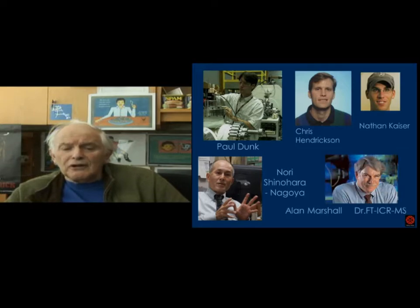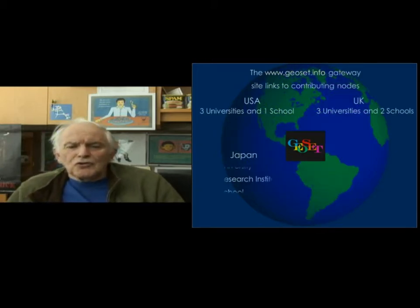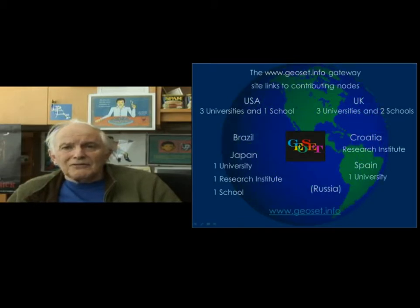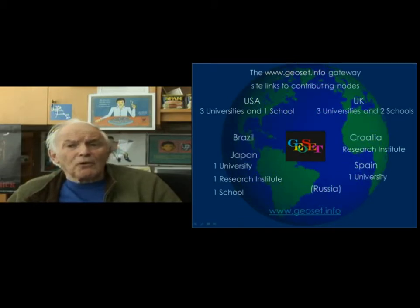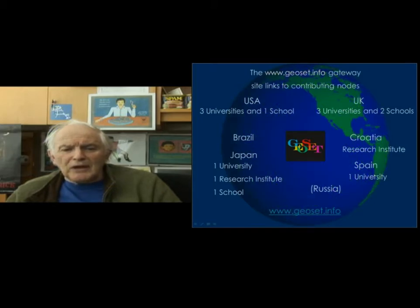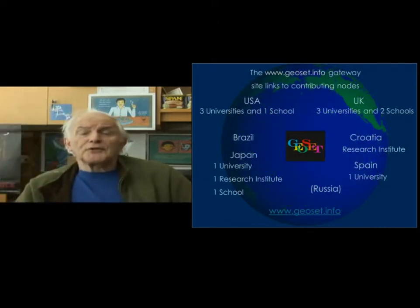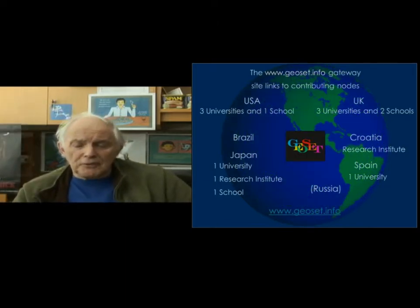Here are Paul Dunk, Chris Hendrickson, Nathan Kaiser, Nori Shinohara, and Alan Marshall, with whom those last endohedral studies were carried out. I'm also involved in education and I encourage you to look at my geoset.info gateway site. We have collaborators from all over the world — from Brazil, Japan, Croatia, Spain, UK, USA — and I'm hoping that you will build a website to participate in the GEOSET program in Israel.